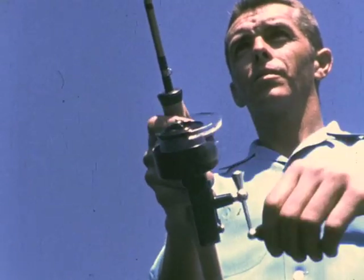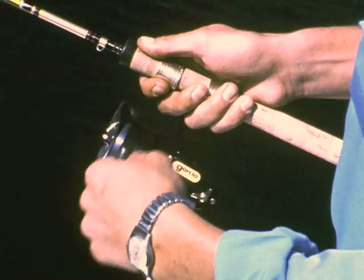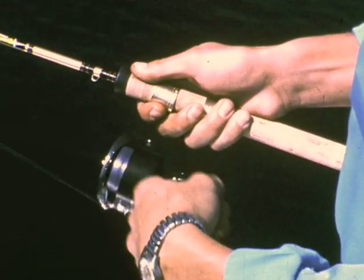The retrieve calls for left-hand reeling. The bale winds the line evenly onto the fixed, non-rotating spool.